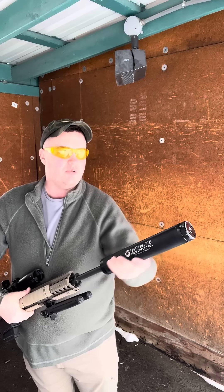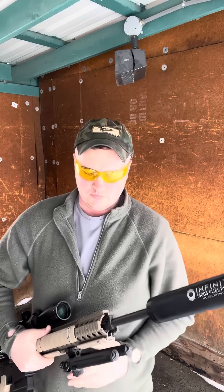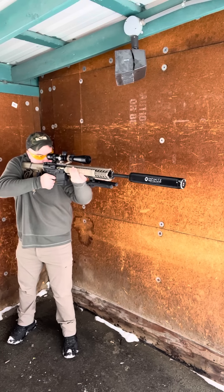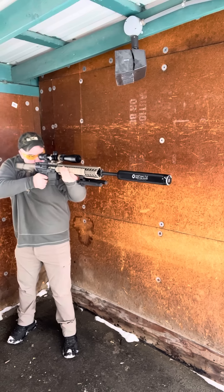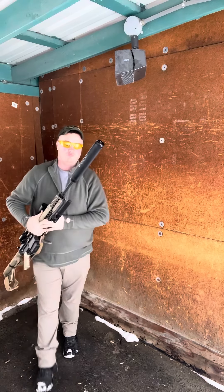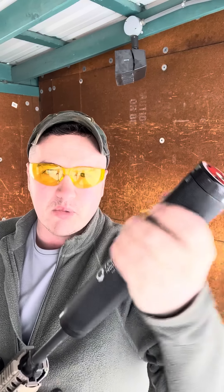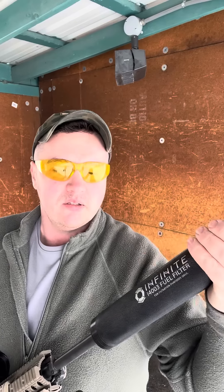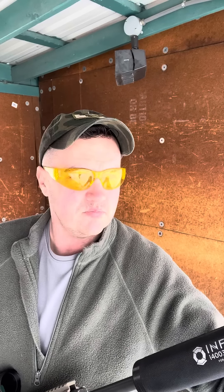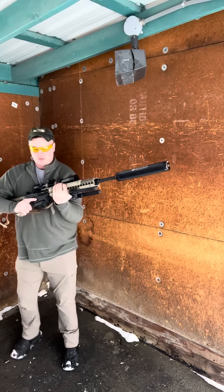Nothing bulged out, it's not even warm — it's still cold. Let's try it again. It's getting warm but it's not hot. And it's still tight on the barrel, so give it another couple rounds.